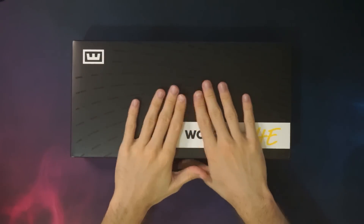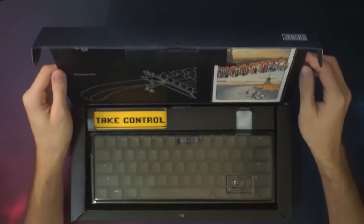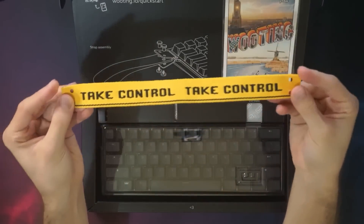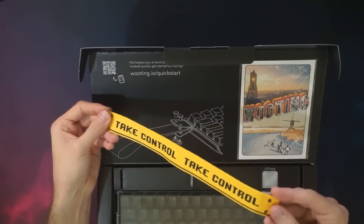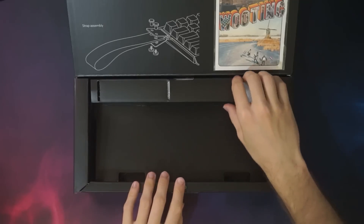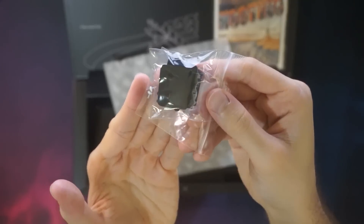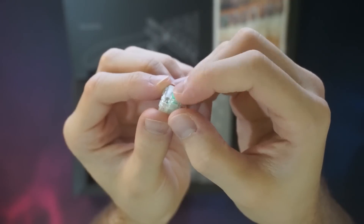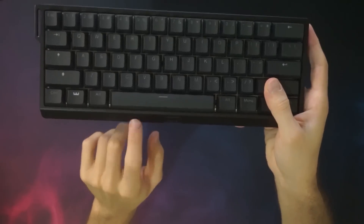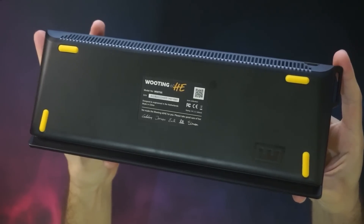And there it is, there's the box right there. Very clean and simple — on the back it says 'take control,' so we shall do that. Opening up the box we have a postcard from Wooting, which is a very nice touch, a yellow strap that says 'take control,' and the keyboard itself with a plastic dust cover. Lifting this up, we have a black and yellow braided USB Type-C cable, along with a little bag containing some screws for the strap, a keycap puller, and two extra switches.